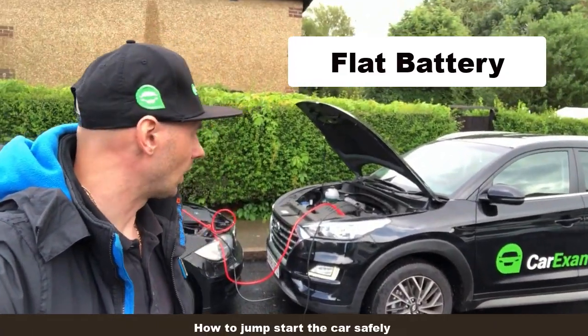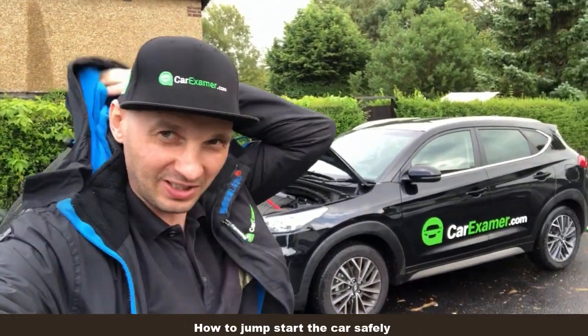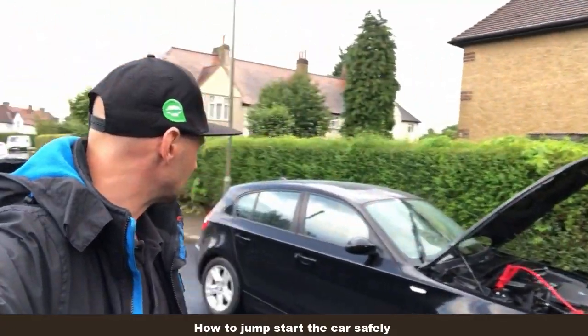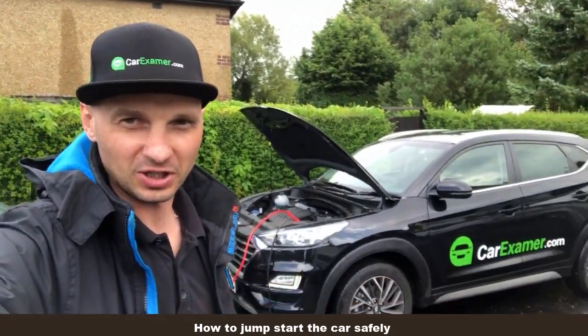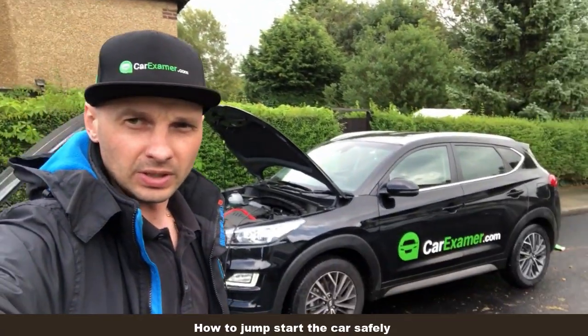I'll give customers the information everyone wants to know — how to correctly jumpstart a car. I was doing an inspection on this BMW, going through the light test and checking the lights, and the battery packed up. So we're doing a jumpstart.